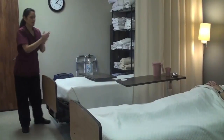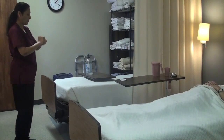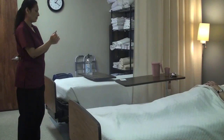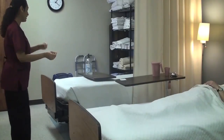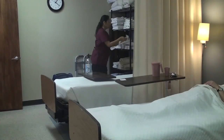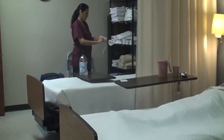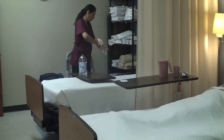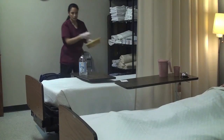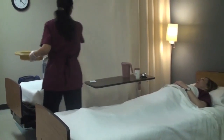I've sanitized my hands. My hands are dry. I'm going to grab my gloves. Grab the bedpan. Grab the toilet paper. Pull the privacy curtain.